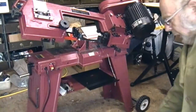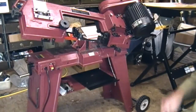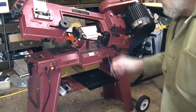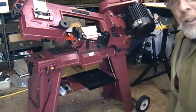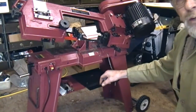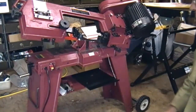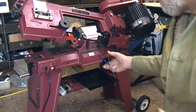Hey guys, real quickie here — just another small addition to the Harbor Freight bandsaw. The mess that drops off from here, the metal chips, I've often collected them down here, but I thought I'd do something a bit further up. And looking here, it's as simple as this hole here.